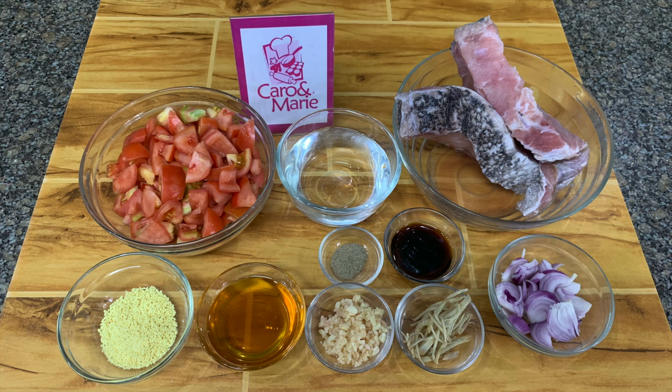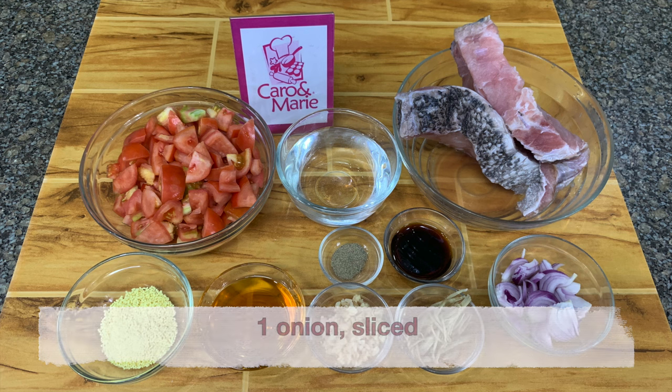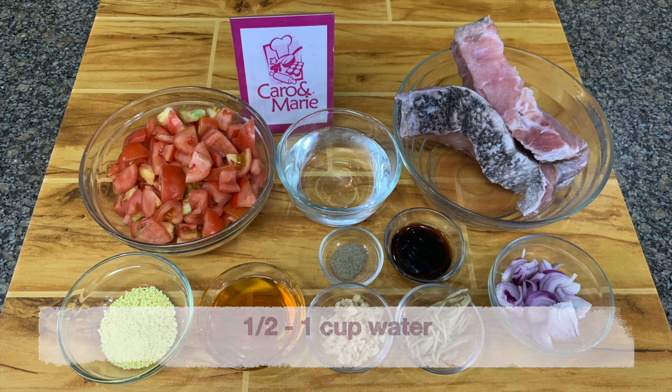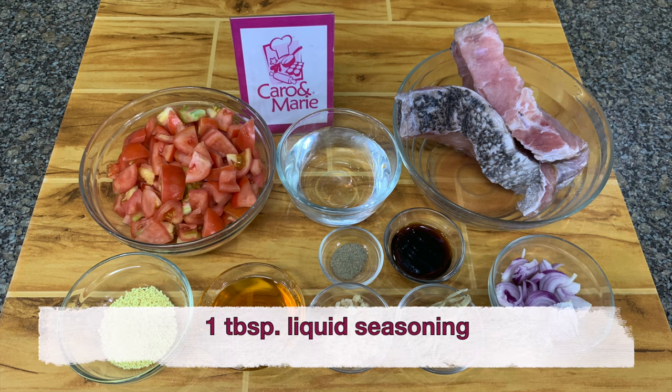For the fish sarsado, you need 1/4 cup of oil, 1 tablespoon chopped garlic, 1 tablespoon shredded ginger, 1 onion sliced, 8 pieces of ripe tomatoes diced, 1/2 to 1 cup of water, 10 grams of seasoning granules or you can use Magic Sarap, 1 tablespoon liquid seasoning, 1/2 teaspoon white pepper, 2 teaspoons sugar, and 3/4 kilo of fish fillet.